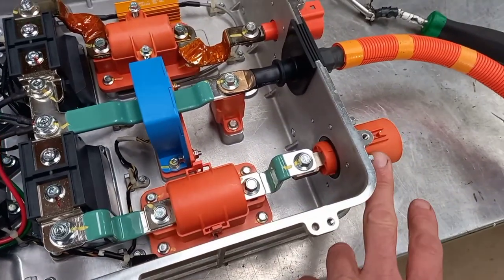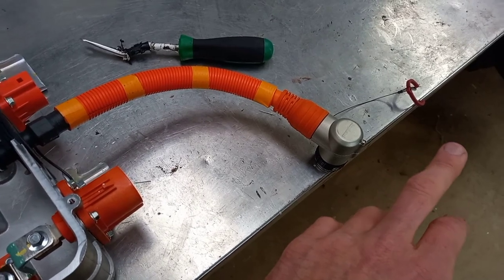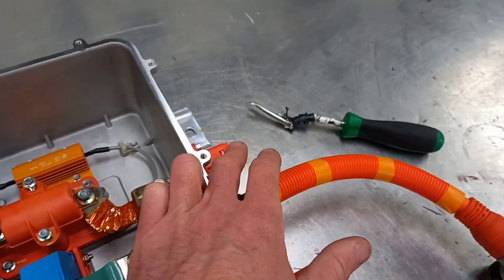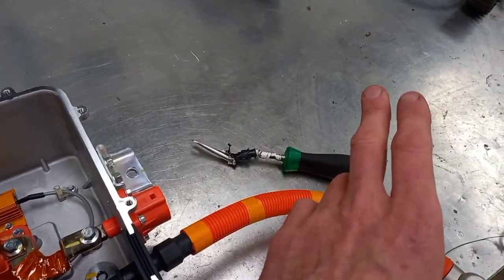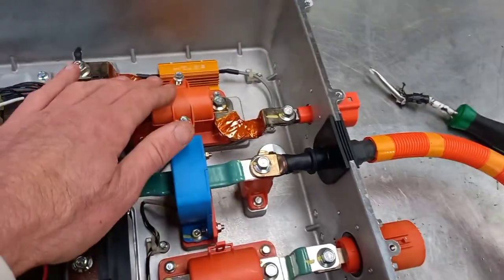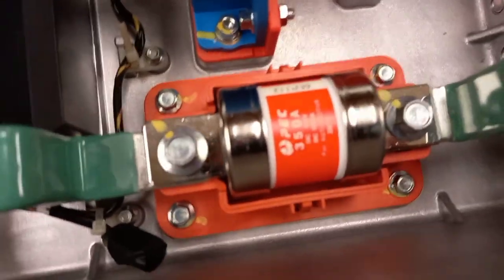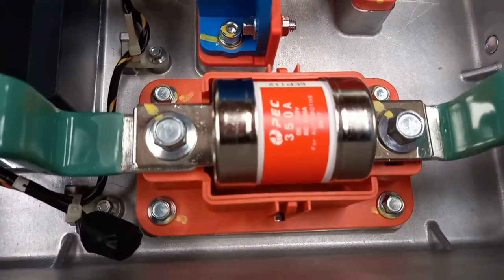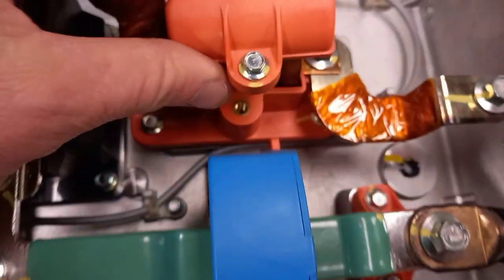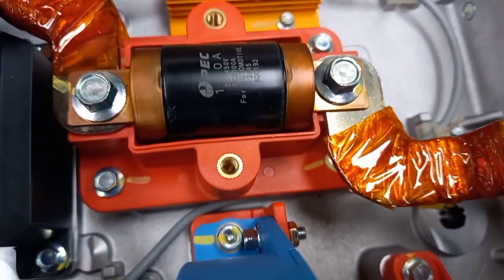This bigger one goes out to the inverter side of things, I believe, and this smaller one would make sense to go out to the charger side of things. Because the motor can do 120 kilowatts supposedly, and the charger can do 40 kilowatts, and that should be borne out by the fuses. So we've got a big daddy 350 amp on what I'm calling the motor side, and a mere 150 amp on what I'm calling the charger side of things.